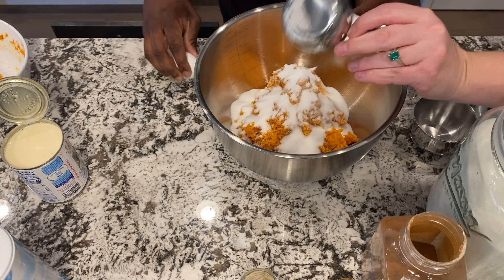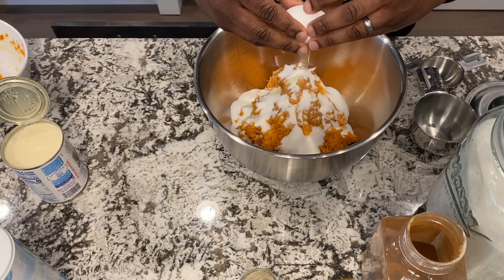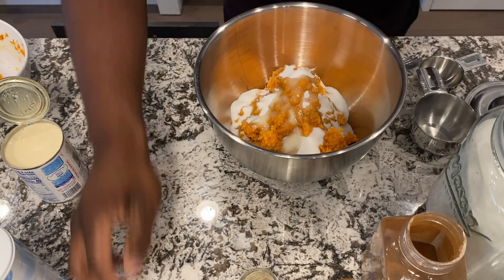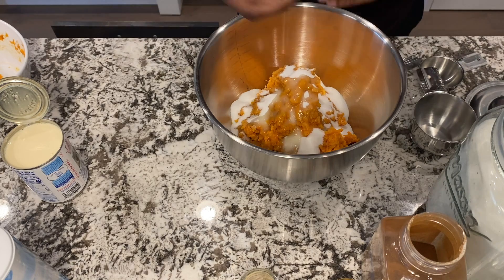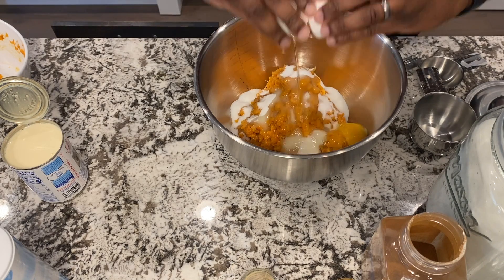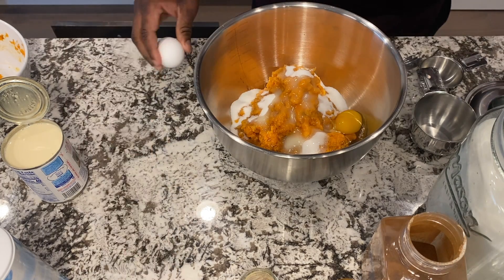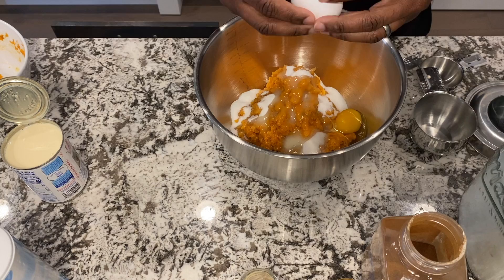And a half a cup of sugar. Don't worry about the ingredients — we'll just leave it in the description box below. You'll be able to access it that way.